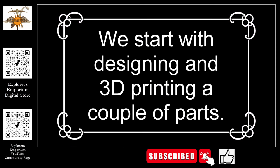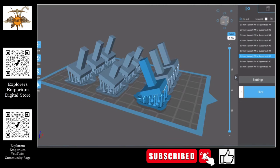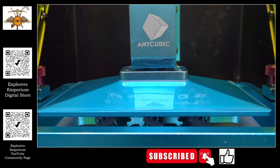Greetings, explorers, or perhaps I should say investigators. If you have ever played the game Clue, or if you have ever participated in LARP — Live Action Roleplay — you might find this video very fascinating. We will be making a candlestick holder made out of foam to use in LARP or the game Clue.